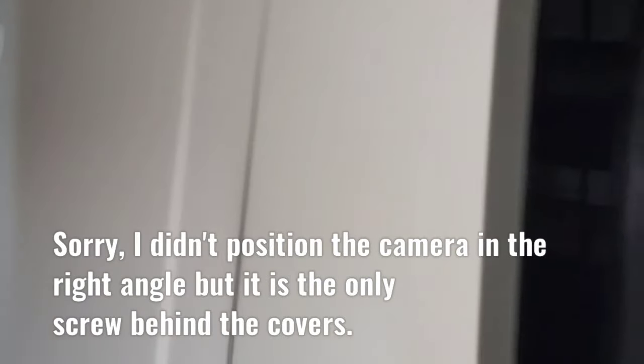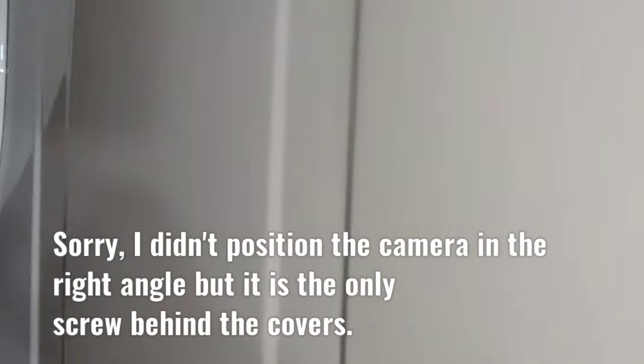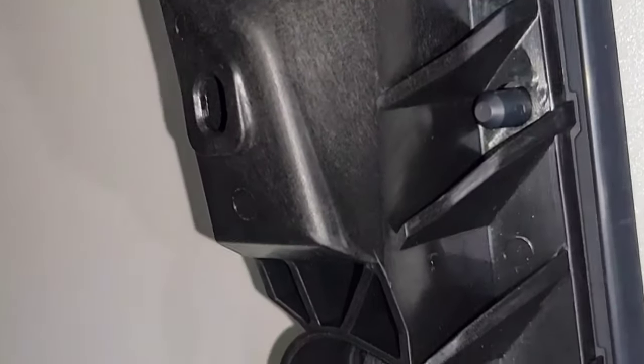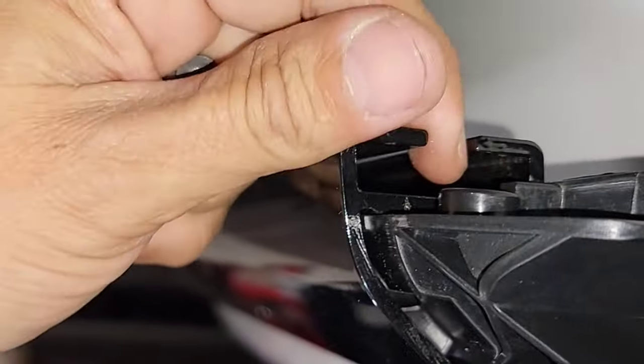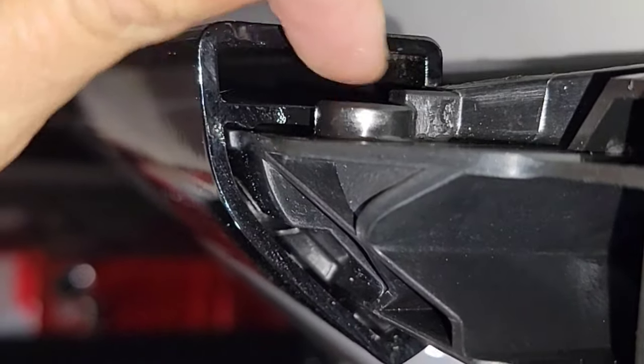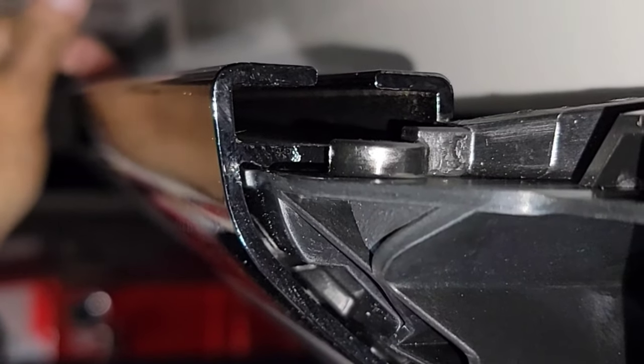Now to install these, we have to remove this screw right here going right over there, as you can see. We're going to use a trim tool and pop this thing out like that, then remove it. We're going to slide it through these channels right here — you can see it right there — and install it right there.